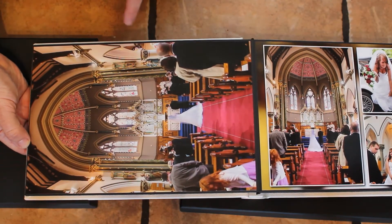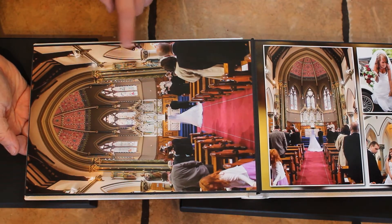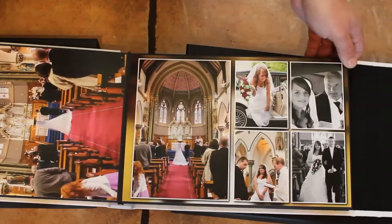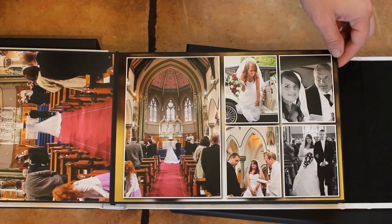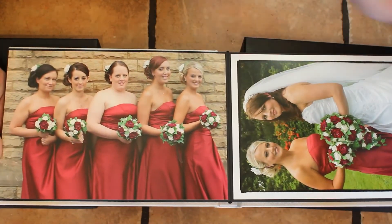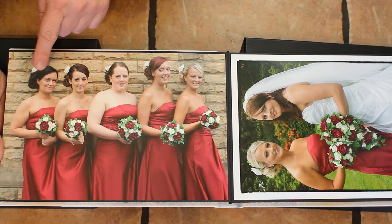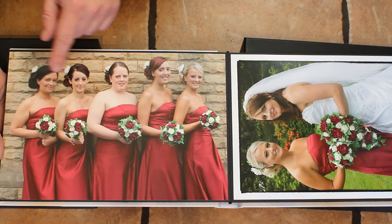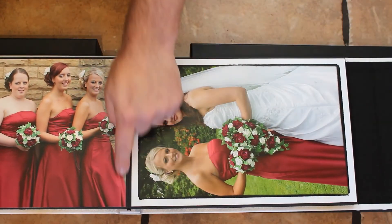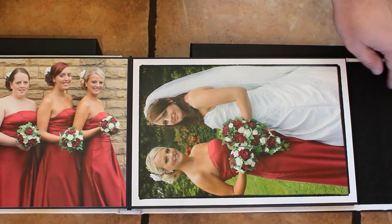That one there has got no borders on. By the way, for anybody interested, that was shot at ISO 3200 with a 600D, and these are all A4. I love fill flash — you can see each individual color of the eyes, and that's because of that fill flash. This is another reprint with the border around — didn't like it without the border.